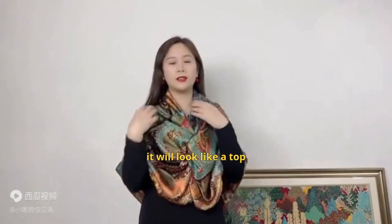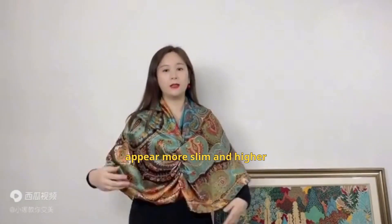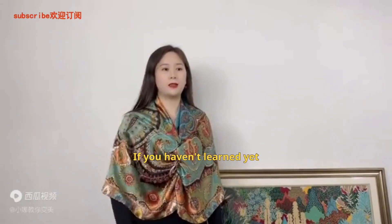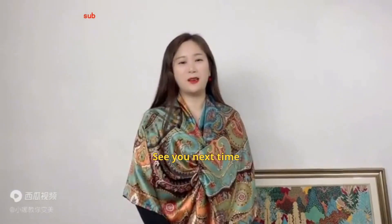This is another beautiful cloak. In this way, it will look like a top. And if we wear a long skirt, we can elegantly make our figure appear more slim and taller. We've completed today's two styles of shawl cloak. If you haven't learned yet, please subscribe to our channel. See you next time, everyone.